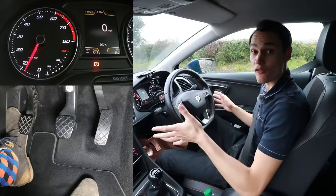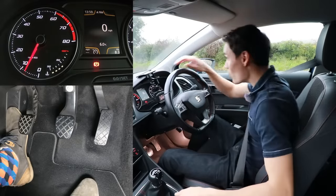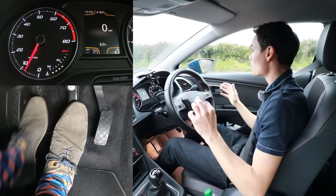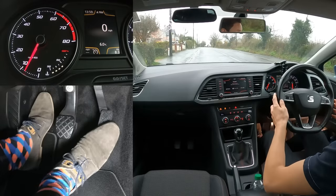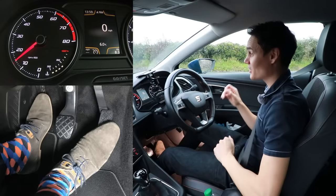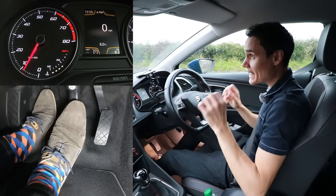Another thing that can overheat the clutch is using the clutch to keep the car still on a hill. For example, if you take the handbrake off on a hill, the car rolls backwards. Some people use the gas and clutch to hold the car steady, but this is just as bad as having the handbrake on and being at the bite point — the clutch is getting hotter and hotter.